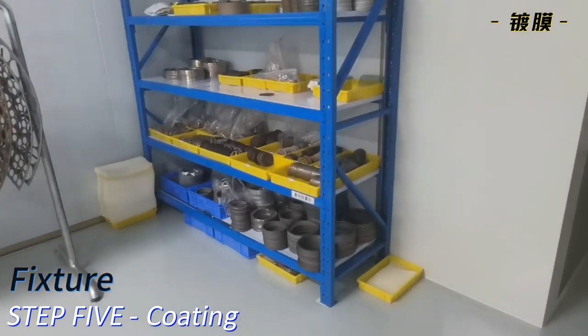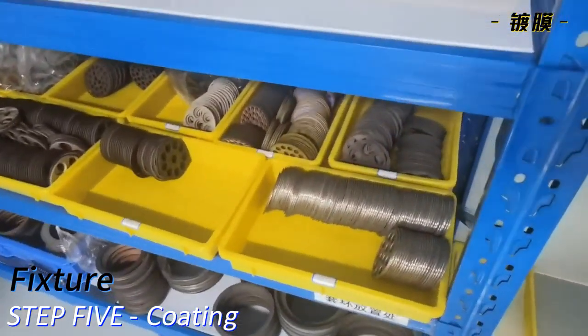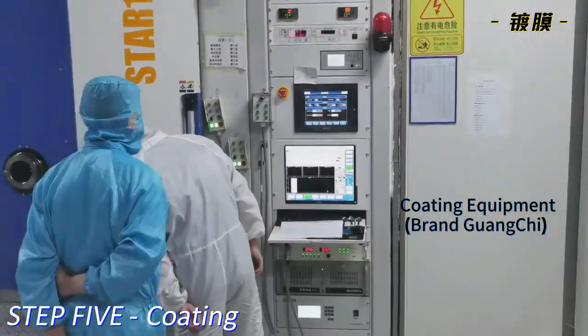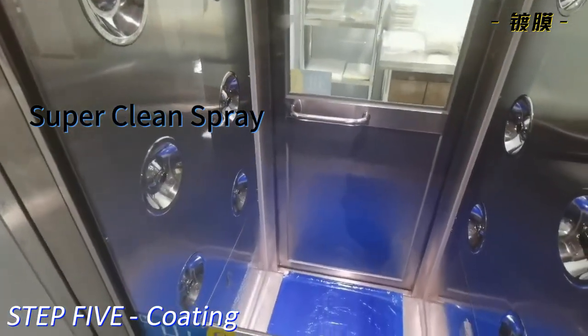Step 5. Coating. Fixture. Coating equipment, Brand Grand Chi. Super Clean Spray.